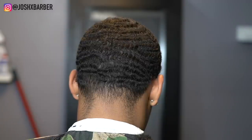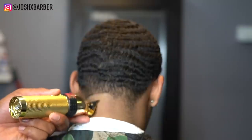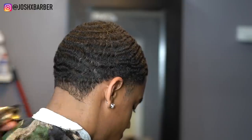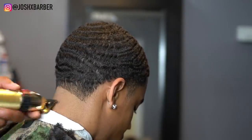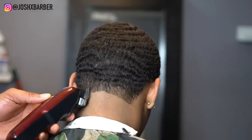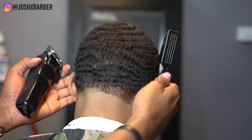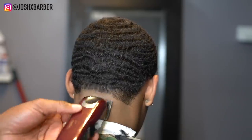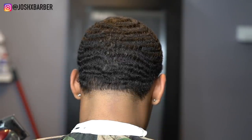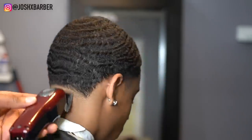Right now we're on the neck taper. The first guideline is going to be our ball line, which I'm going to set in with my Babyliss Skeleton FX trimmers making an arch shape. Our next guideline is going to be with the clipper all the way open using my Magic Clips going up about half an inch. Then I have my Magic Clips halfway closed, starting under the line and flicking up to the line to get that line out.